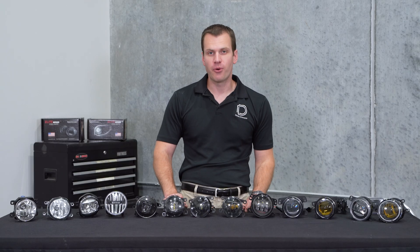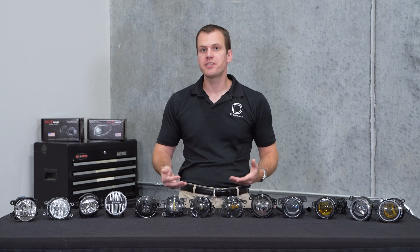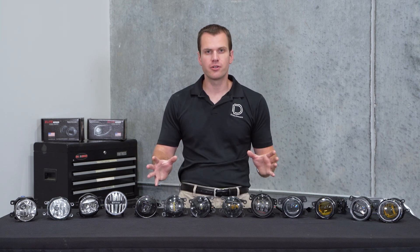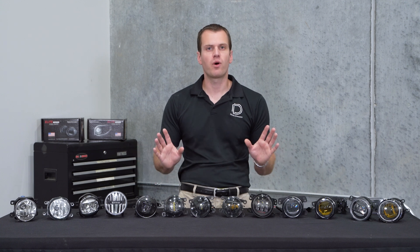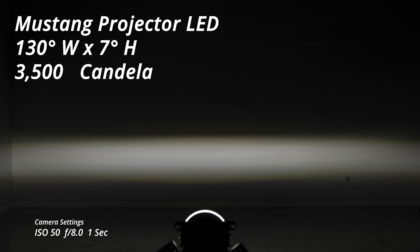Next up we have our factory Ford option, which you can find on the Mustang and some other Ford models. What's crazy about this lamp is the width — at 130 degrees wide it's by far the widest single lamp we've ever seen on a factory vehicle. That does come at a cost: it's only 7 degrees tall, so a really narrow pattern, and the output is much lower than even the Toyota option at 3,500 candela. You can see where they sacrificed output to achieve really far width, but if you have this fitment that might be what you're looking for. These can be had online for $100 to $150 a set.